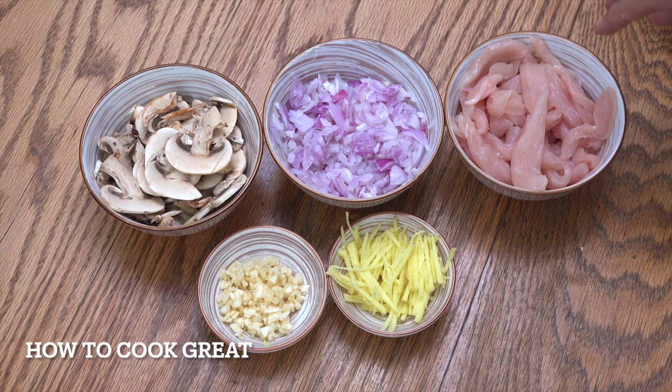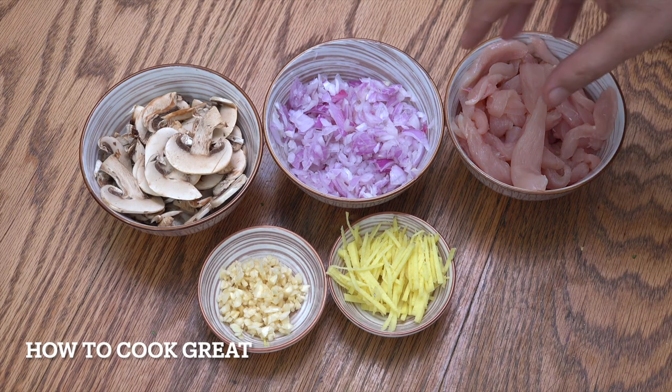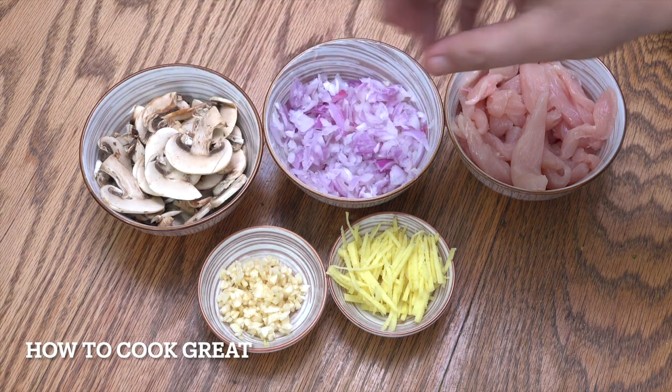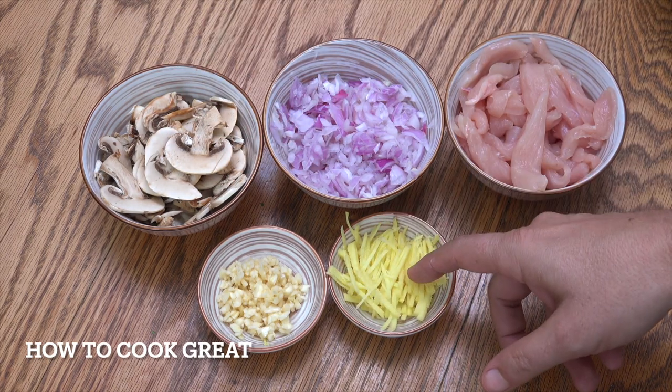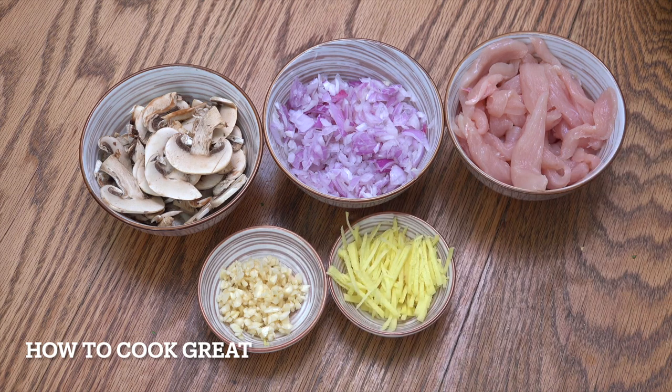What I've got here is equal parts of chicken — chicken breast, no skin, no bone, cut nice and thin. Onion, sliced mushrooms. Then I've got maybe two tablespoons of ginger cut into nice strips, and about a tablespoon of garlic. We're going to add some stock to this. It's really, really simple and absolutely delicious.